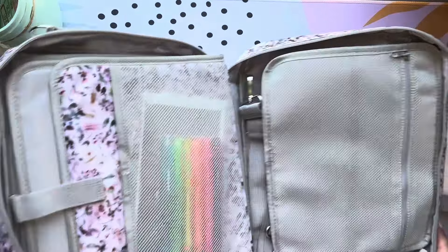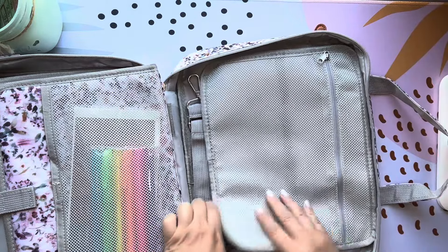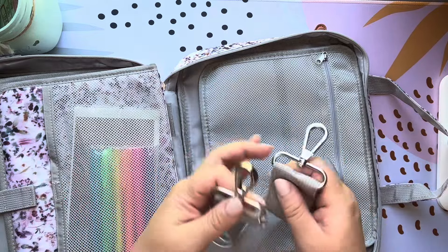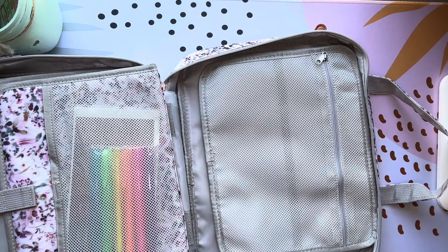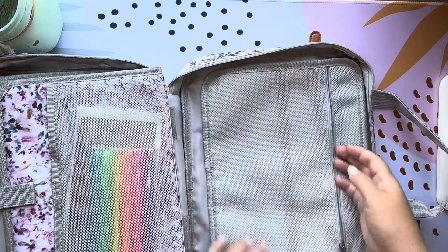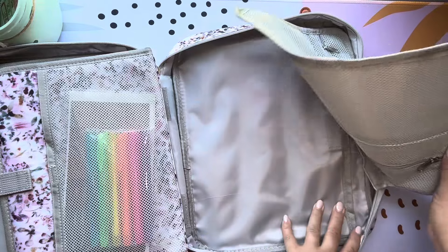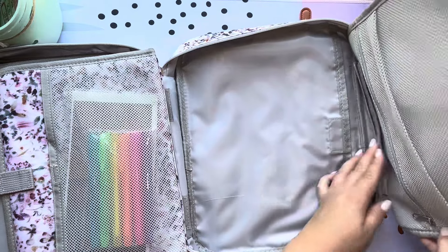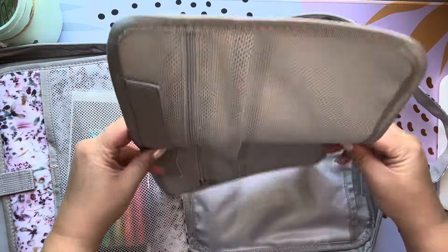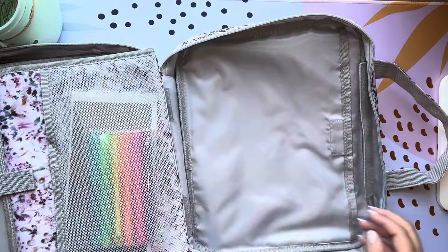Here's the inside. So this side had some cool features — that's why I chose this one. Here's the shoulder strap. Then we have a zipper pocket right here with mesh. Some of these come out — this one has Velcro. So you can physically take this out. It's double-sided, so you have a mesh pocket on the front and on the back.